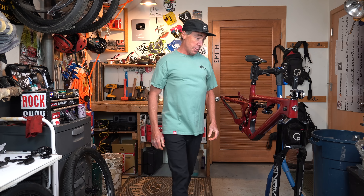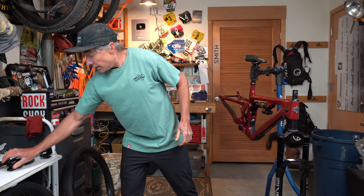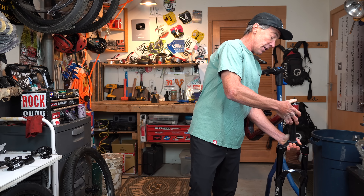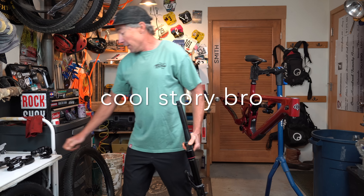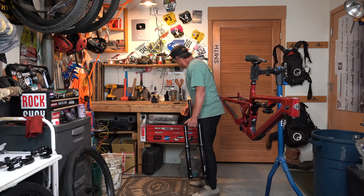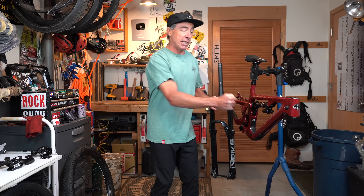Someone commented in my last bike build that I should stop messing around with a hacksaw and get a pipe cutter because it's way easier. I was like, wow, that's a good idea, so I went to the store and bought one — pretty cheap, like 20 bucks. And then I went through my toolbox and I already had one, because I used to cut them that way back in the day. It had been so long I actually forgot, and I've been wasting all this energy with a hacksaw.